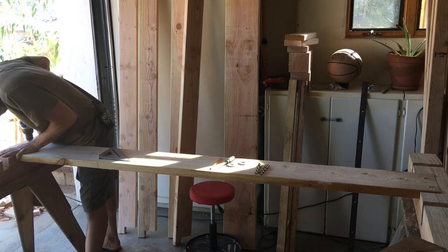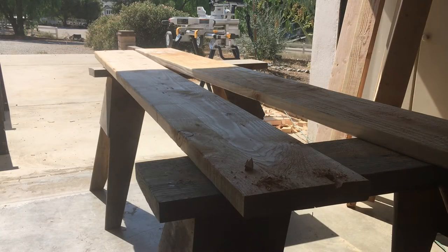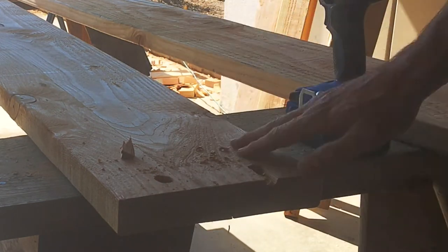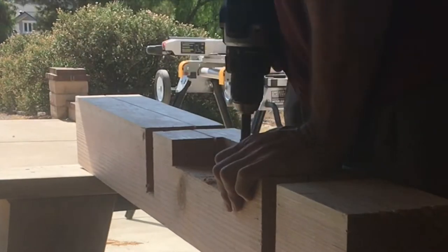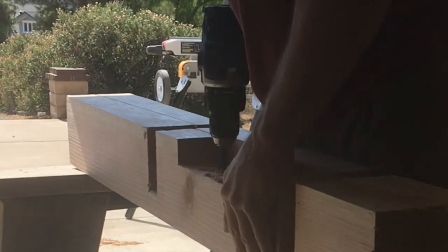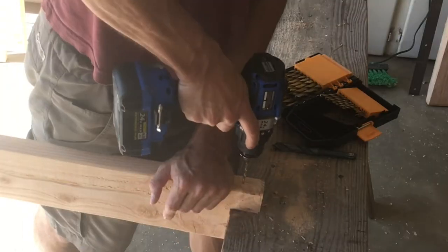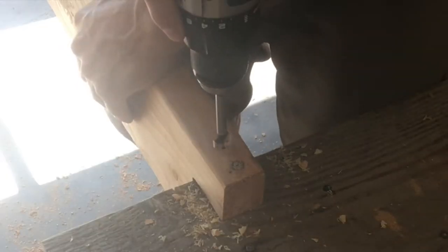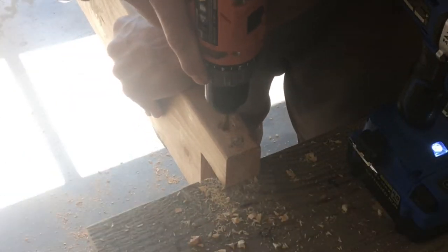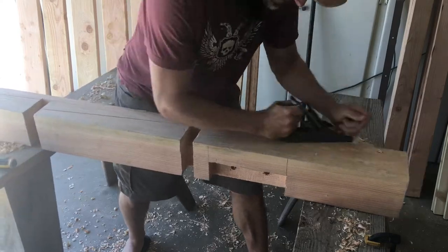Here I'm making pilot holes, then increasing the drill bit size each time to eventually get to five-eighths and allow me to test the bolts I bought - six inch bolts is what you need to go through. The holes go all the way through so the bolts will be decorative and visible, and they'll be painted black. Now I'm working on the cross rails that run from the left side of the bed to the right - I'm creating a small countersink for the lag bolt that'll eventually fit in there, then finishing out the drill hole.